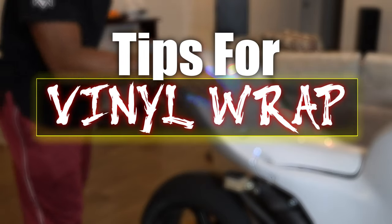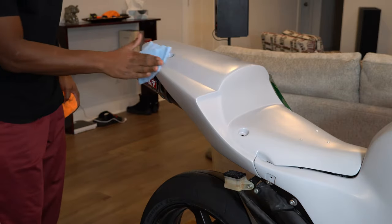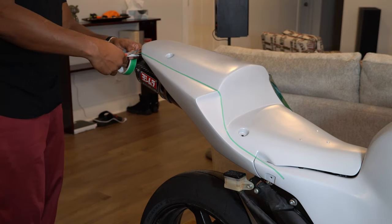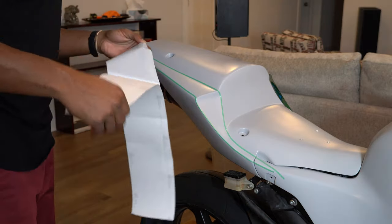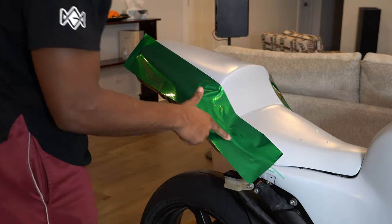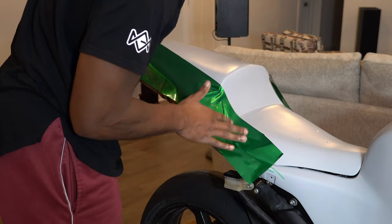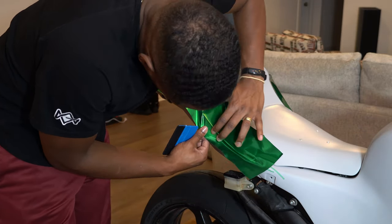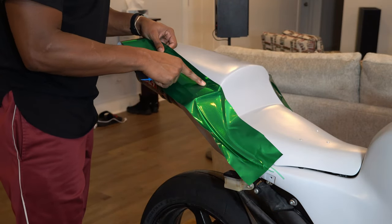Here are some tips for vinyl wrap. First, you have to start with a nice clean and prepped surface — that's why you saw me use tack cloth. Then we jump into some knifeless tape, which you'll see in a minute. The beauty of knifeless tape is it's knifeless, so you don't run the risk of scratching anything. If you start with a garbage surface with dents, those imperfections will show through the wrap.